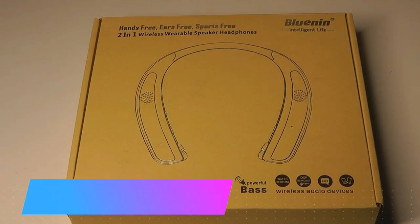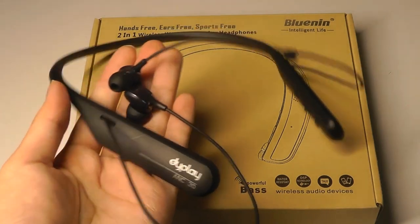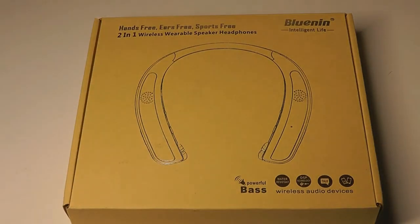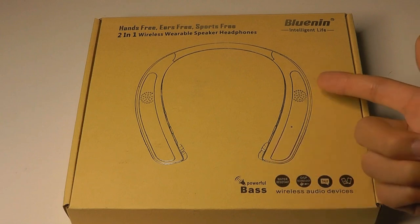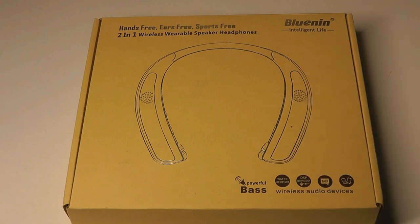Hey y'all, here at OS Reviews. You're watching our hands-on review of the Bluenin BN930S. This is an interesting 2-in-1 wireless wearable speaker headphones — essentially a neckband-style Bluetooth headset, just like ones we've seen from OneMore and LG with the Tone series. These were popular before TWS true wireless earbuds became a trend, but this one also integrates stereo loudspeakers on the neckband, so you can switch between speakers and earbuds depending on whether you're sharing music or listening privately. Kind of an interesting concept.